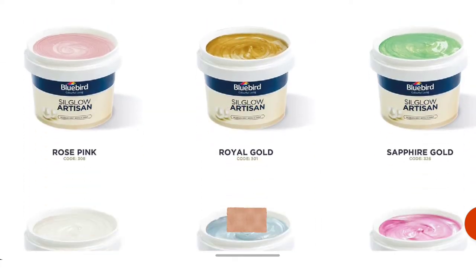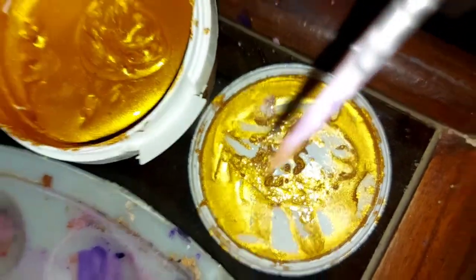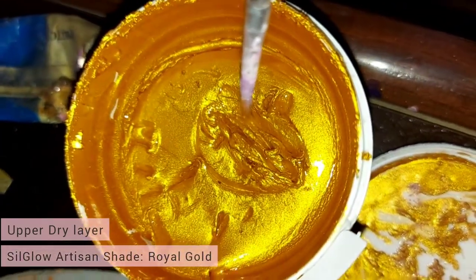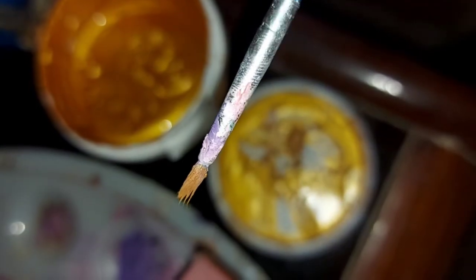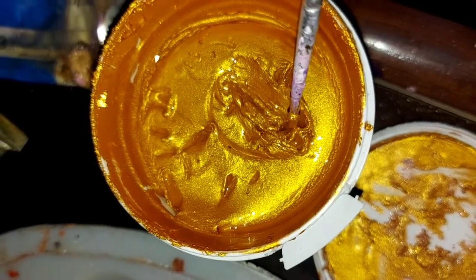Bluebird recently has been advertising most about their silk low paint products. To be honest, when I started using it I was like, what is it? Because it was showing a bit of hard texture. If you open the jars or containers, the upper layer is dry and it doesn't fit the ceiling blades, so you can't stop air contact, and in the future it can show a new hard texture.